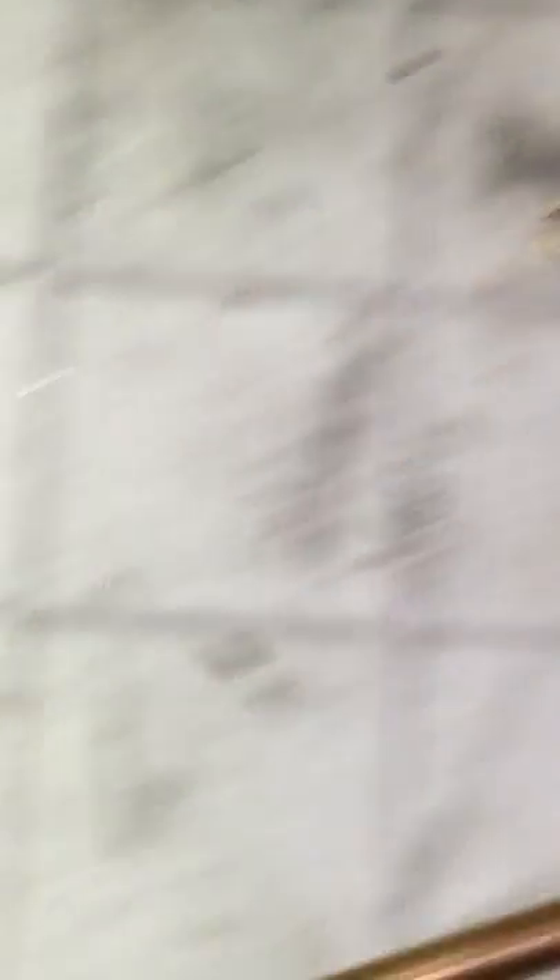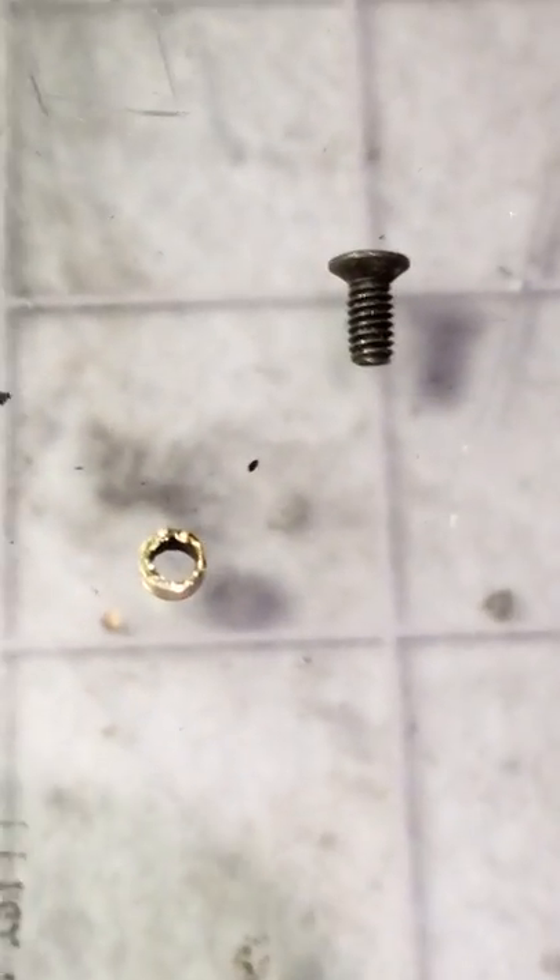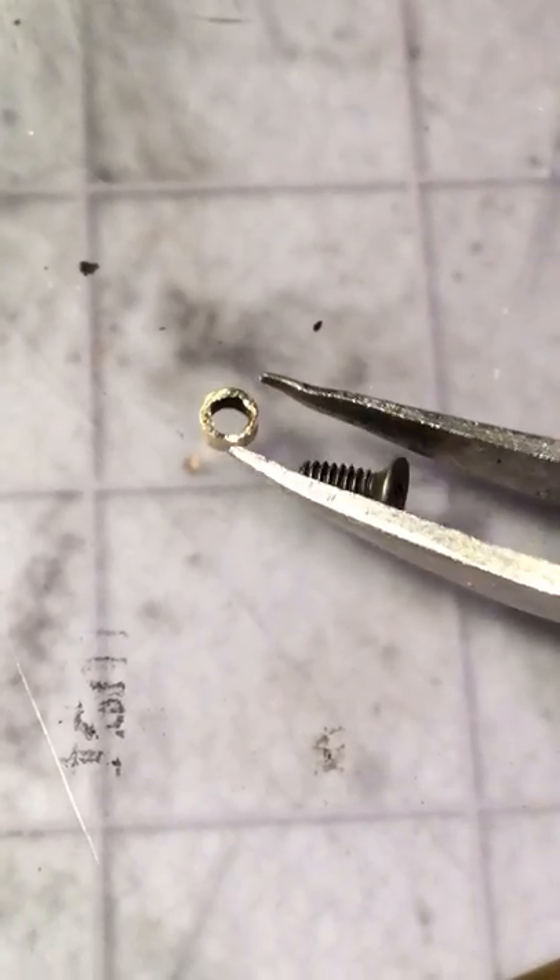So we have a little bushing and we have the screw. You take the tweezers, pick up the screw, and put it in the bushing. Anyhow, you end up getting it in the bushing and it looks like that — which is basically a geometric mimic of the side rod screw.